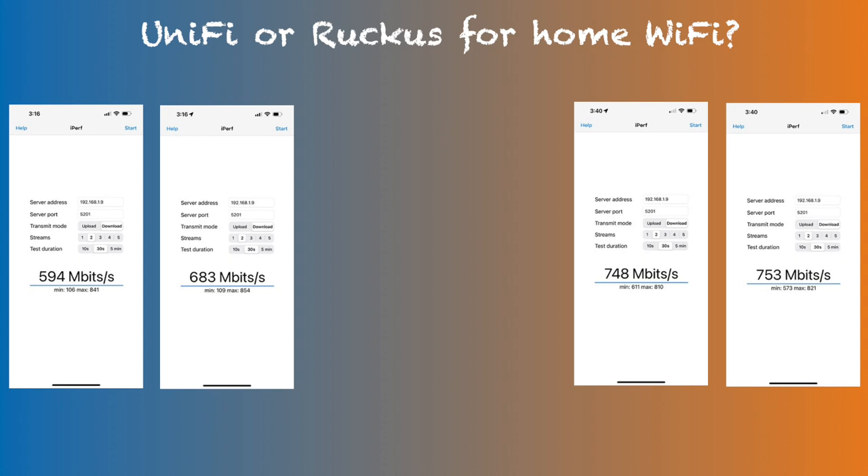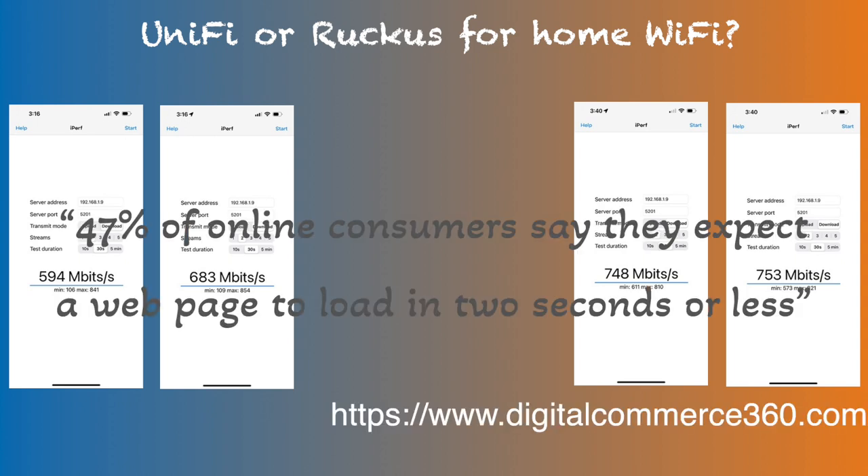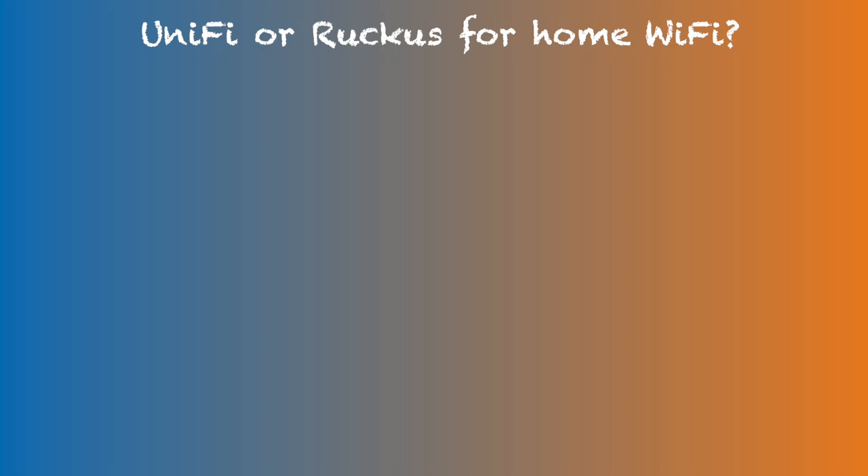So does this 2–3 second difference matter? Interestingly, studies say 2 seconds is the threshold for e-commerce websites. For myself, I certainly appreciate web pages loading instantly over waiting a few seconds. Since many of our Wi-Fi uses involve smaller data transfer rather than large file transfer, I think this minimum throughput number may be more important than average throughput in many cases. This is just my hypothesis, but I have noticed internet browsing is smoother with the Ruckus setup — pages that previously took 1–2 seconds to load are now often instantaneous.